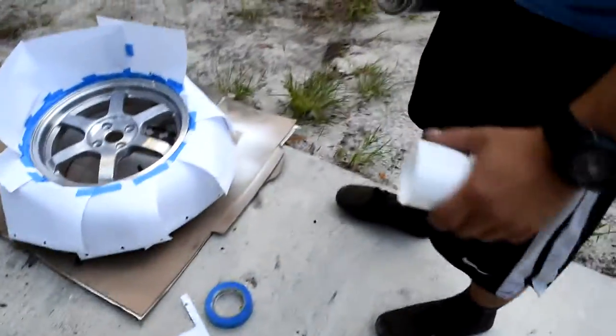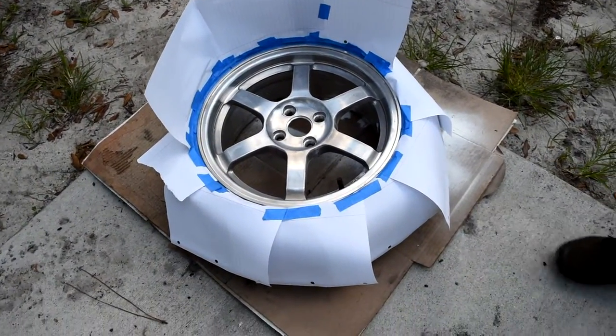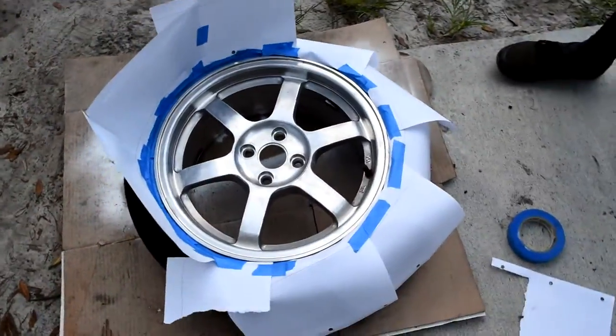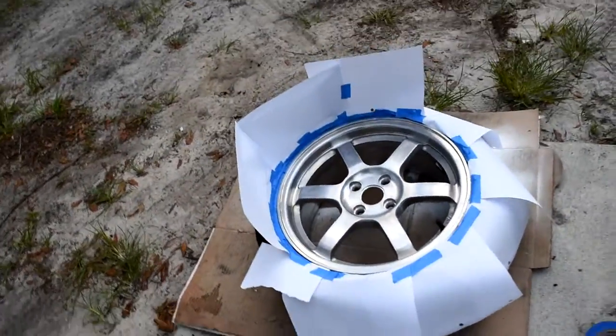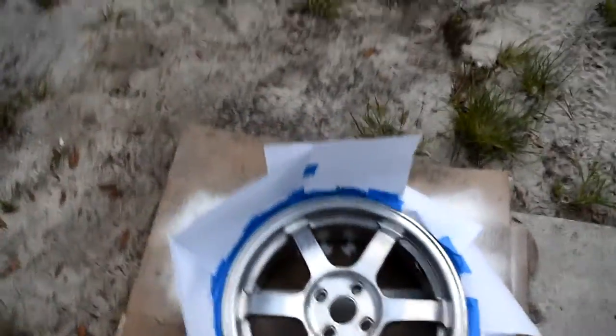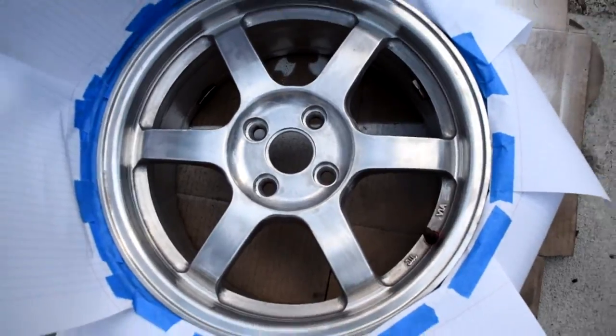All right, what happened? What the hell is going on right there — they're white. Oh, I was painting something. All right, so we got the wheel covered — we did a bad job at covering the wheel, or the tire, but it works. We're going to go ahead and paint it white. This is the only wheel without it being white, so we're going to do that right now.